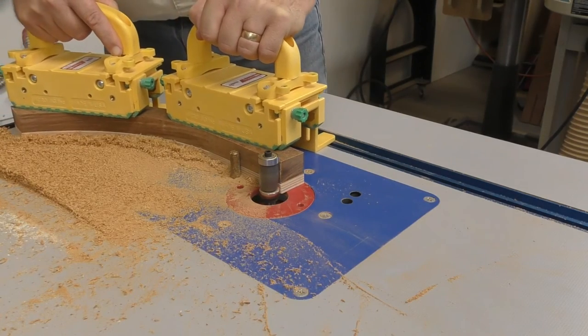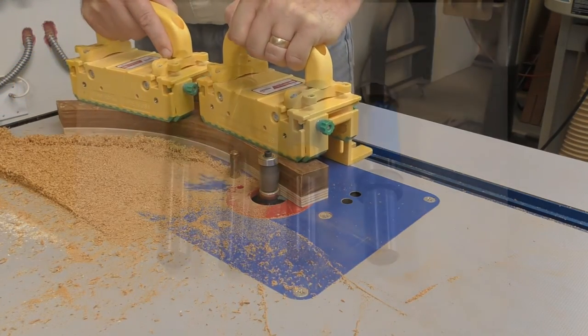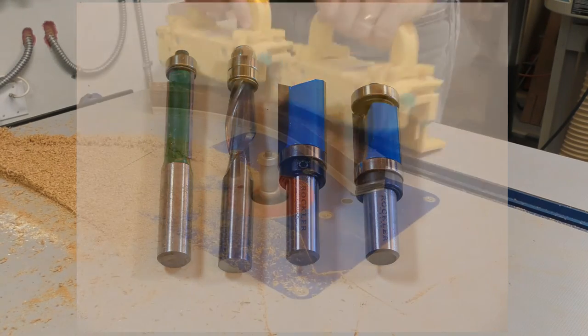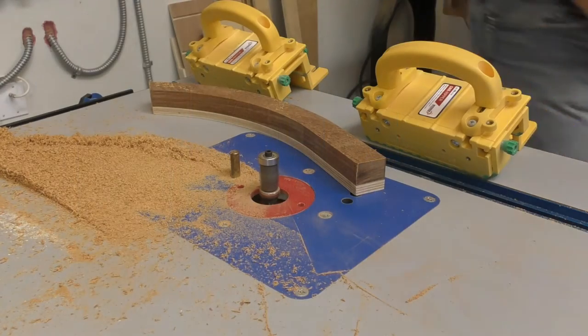If you don't have a double-bearing bit, just use a standard flush trim bit when the template is on top and a pattern bit when cutting with the template below.